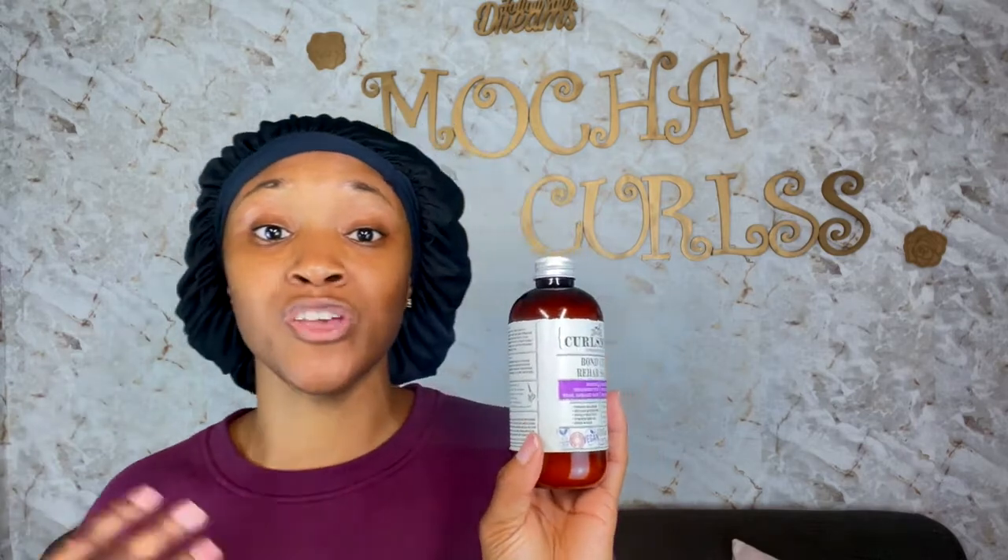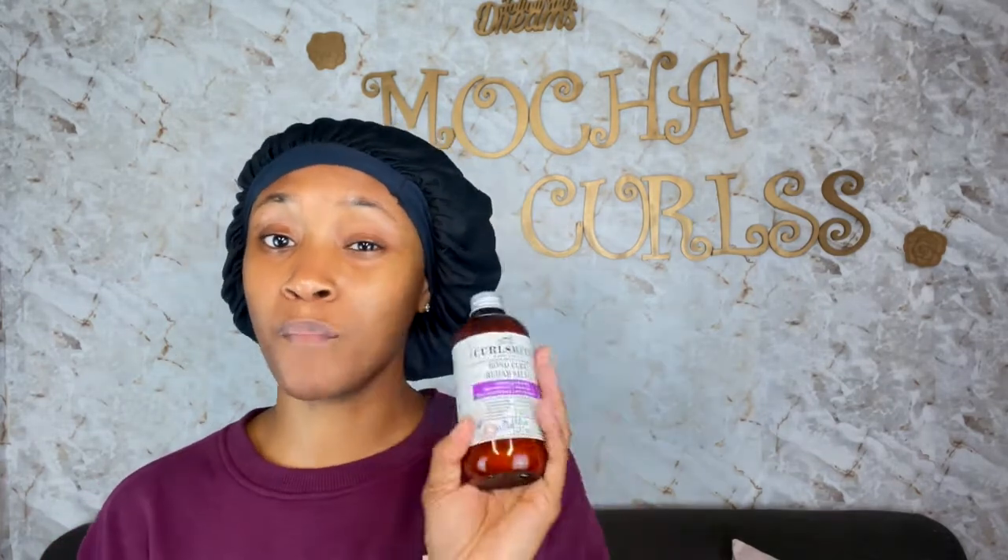It has ingredients like chia seeds, prickly pear pulp, and pumpkin seed oil — a lot of superfoods that are beneficial for your hair to help treat damage and restore and strengthen your hair. If you have low porosity hair like myself, you'll most likely want to use this every month — about four to five wash days. Medium porosity hair, every two to three weeks. High porosity hair, most likely every week.